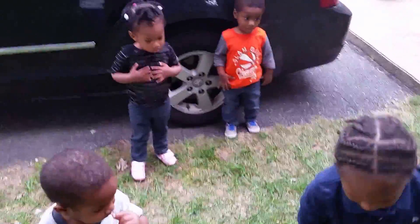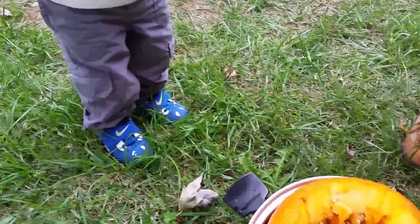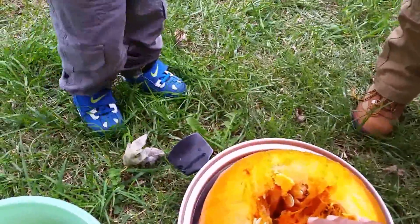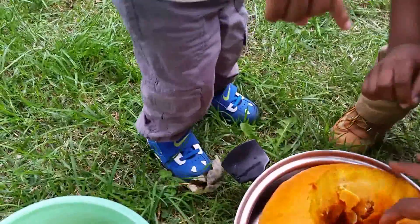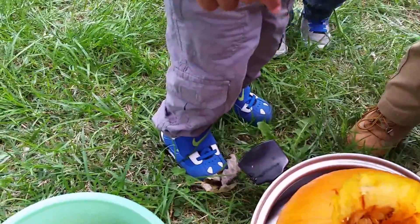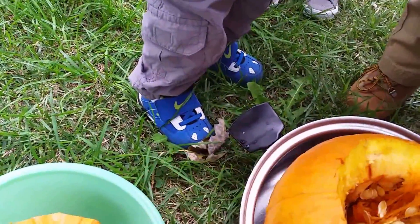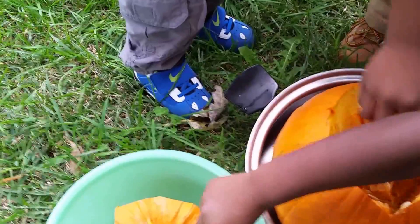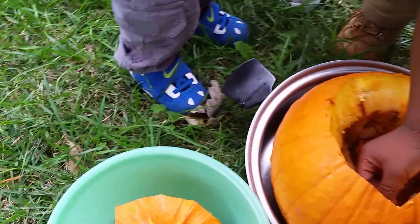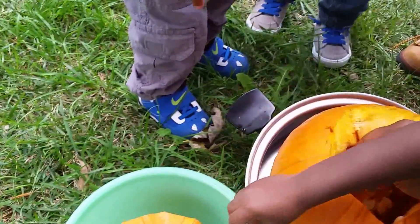Mr. Aaron forgot to get a bag so I can put the insides of the pumpkin away. This is what I want you to do — see that seed? I put it in the bowl. Can I do it too? Yes, you can. Put the seed in the bowl. My hands might be dirty, but that's why I have the towel. Put the seed in the bowl for me. Thank you.